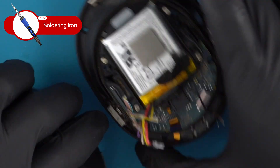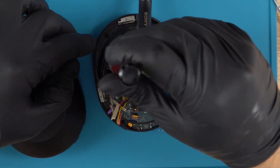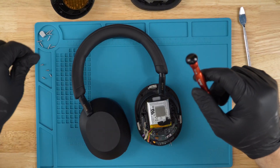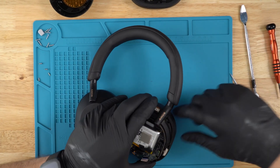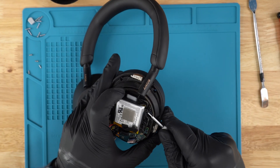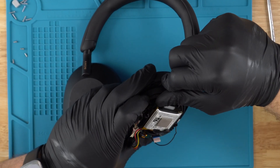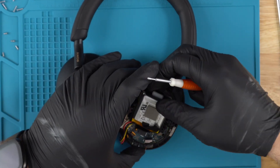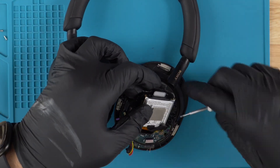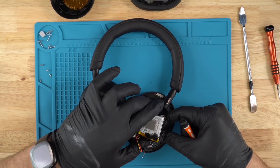Once we've done that, proceed with removing these four silver screws. Once those four screws are removed, with our flathead wedge it in between there and you should be able to pop this plate off — it is on adhesive. If you have any adhesive in here holding the wire, you can use the flathead to clear the way.